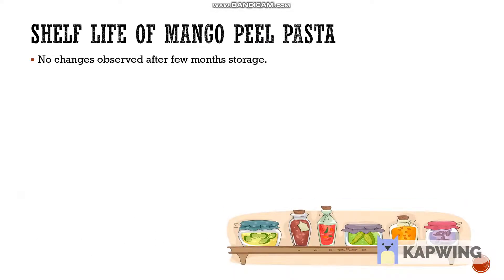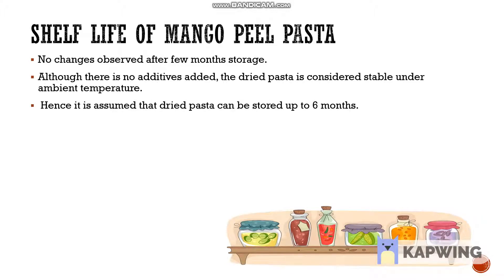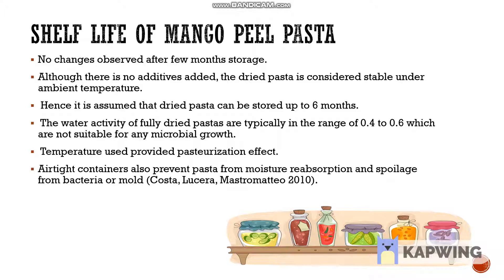After a few months of storage, no changes were observed, showing that the pasta is considered stable under ambient temperature without the use of food additives. Hence, it is assumed that the pasta can be stored for up to 6 months. Generally, the water activity of the fully dried pasta is 0.4 to 0.6, which is not suitable for microbial growth, as the temperature used in the baking process acts as a pasteurization effect. To prevent moisture resorption and spoilage from bacteria or mould, it is best to use an airtight container to store the pasta.